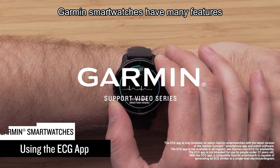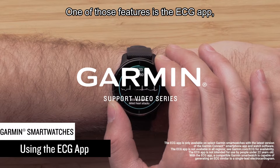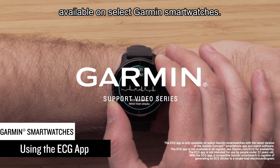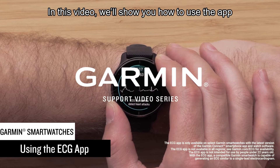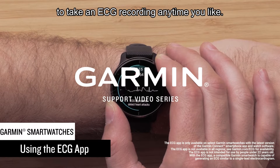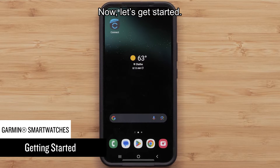Garmin smartwatches have many features that can help you better understand your body. One of those features is the ECG app, available on select Garmin smartwatches. In this video, we'll show you how to use the app to take an ECG recording anytime you like. Now let's get started.